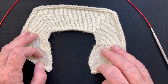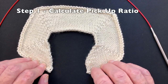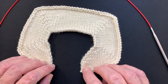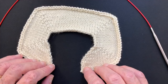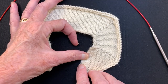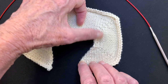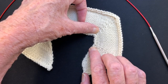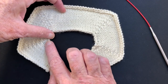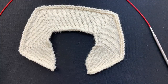When picking up stitches around an irregular edge like this, the first thing you need to do is figure out how often you should pick up stitches for your particular fabric. In this scenario, we have three different types of areas to pick up from: a short vertical area where we pick up stitches from rows, a diagonal area where we also pick up from rows, then the top of the shoulder where we pick up stitches from stitches. So how do you figure that out?